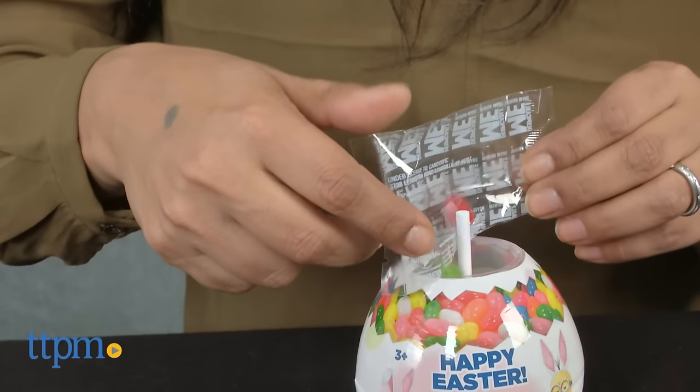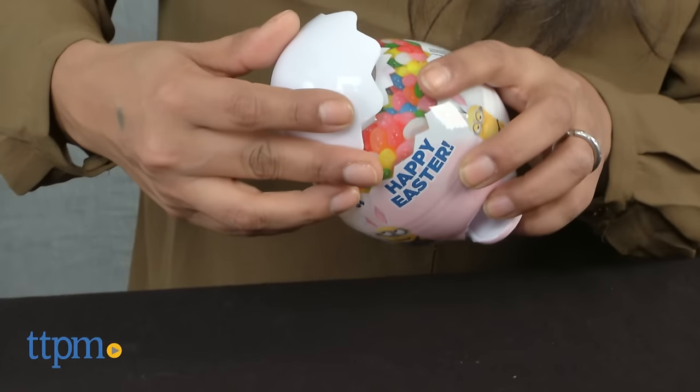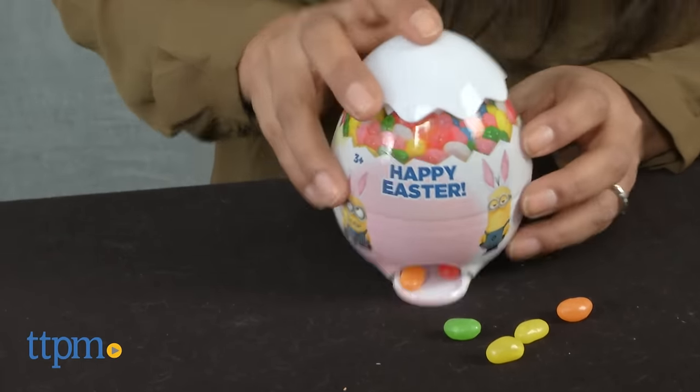To fill up your jelly bean dispenser, simply lift up the broken eggshell and pour your jelly beans in. When you get a jelly bean craving, simply push down on the top to have a sugary bean rolling out.